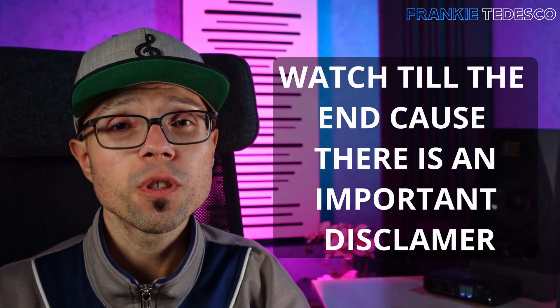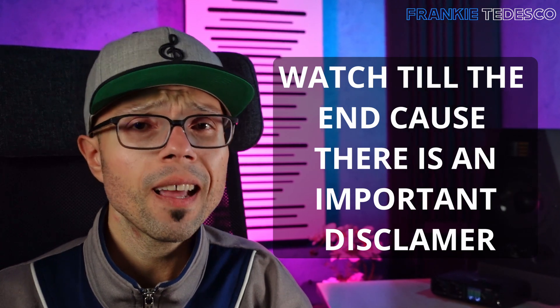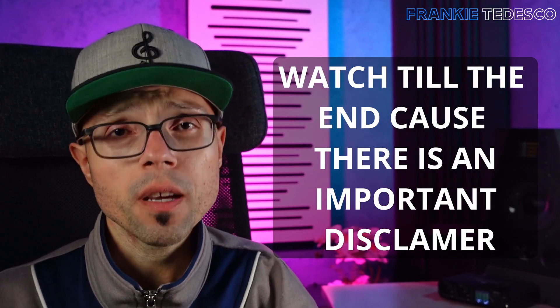Today I'm very happy because I wanted to do this for a while. To achieve a good mix and master, you need a lot of good stuff, because every song, every sound, needs a different approach.